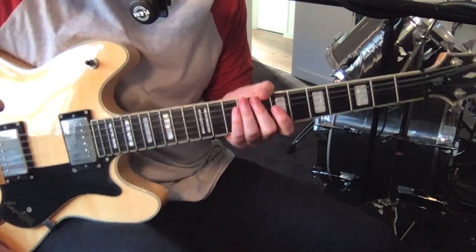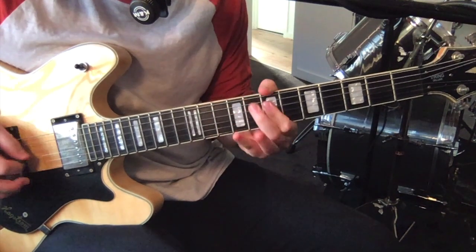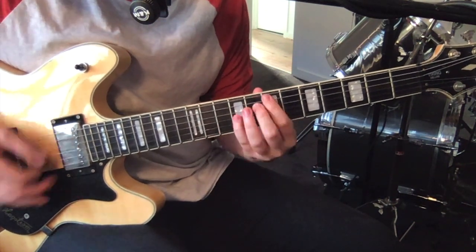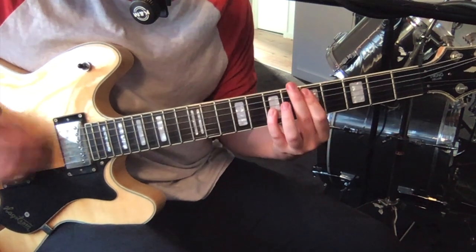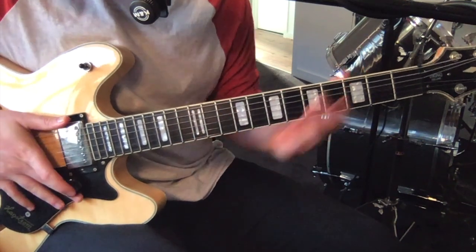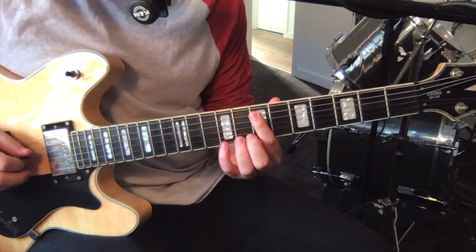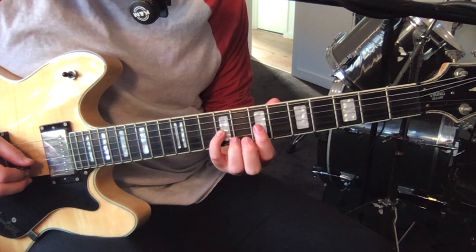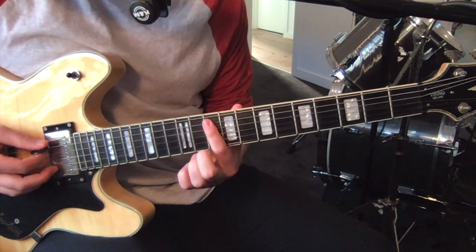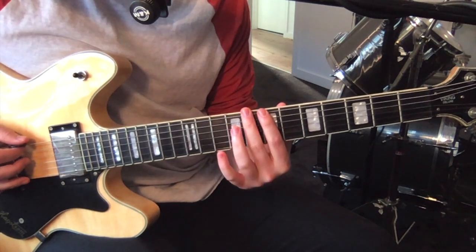Then just after a minute into the track, verse B sort of comes in. It starts off with some octaves - on the fifth string, seventh fret and ninth fret on the third string. Then you move that over a fret, so you've got eight and 10. Move that over two frets, so you've got 10 and 12. And then we just go seven, eight, seven, eight, seven, eight on the low three strings.